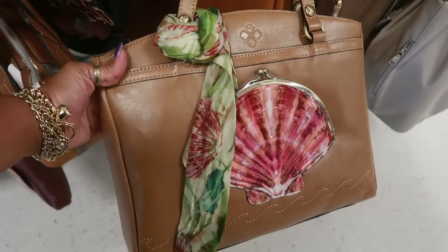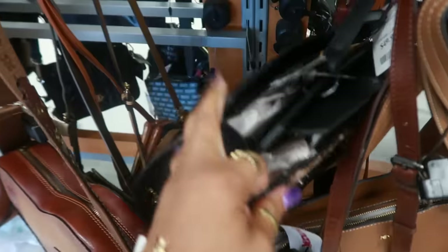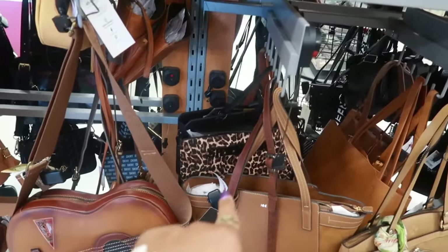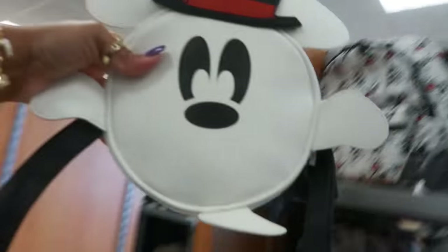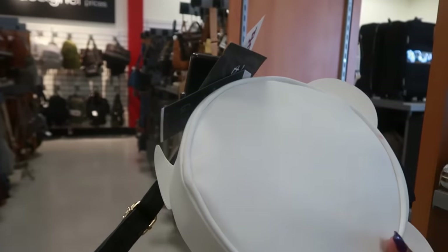Here's another Steve Madden in the bigger size. If I can find a small one I'm gonna put it next to that so we can compare it, if it's not locked up. Look at Mickey — what is that? $25. It says it glows in the dark.